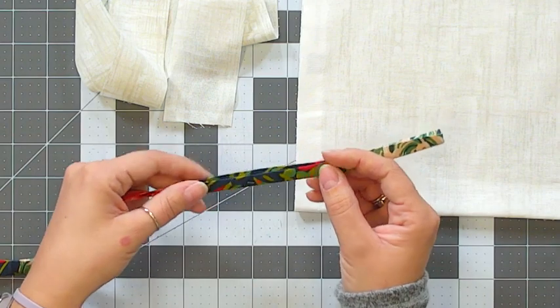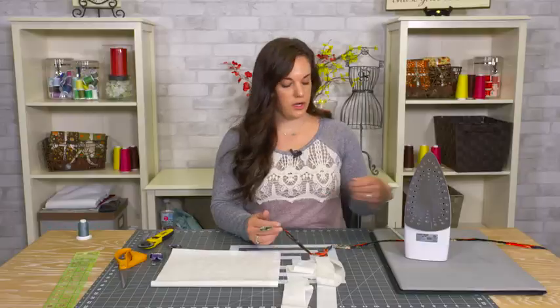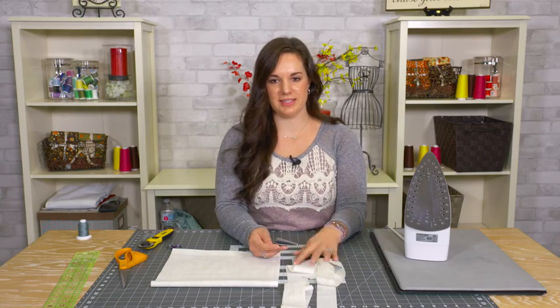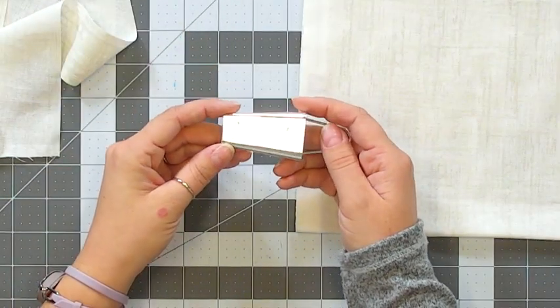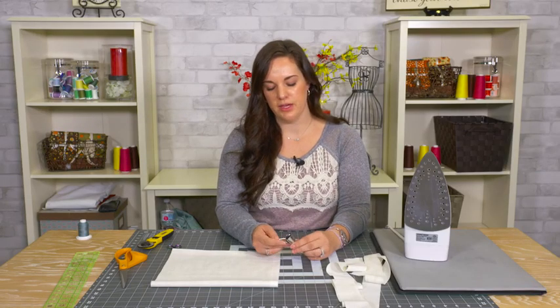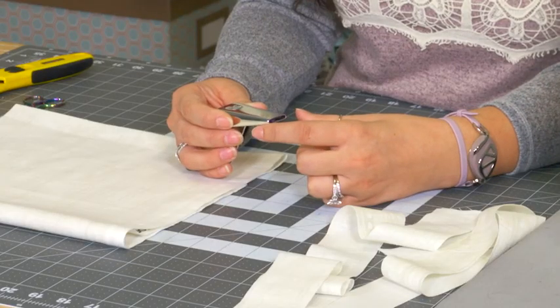Especially if you're going to make a really thin tape like this, it can be a little bit tedious and time-consuming. To make it quicker and easier, you can use a bias tape maker — it looks something like this little contraption here. Bias tape makers come in many different thicknesses, which would be the final width that you want your double fold tape to be, with some narrower and some wider.